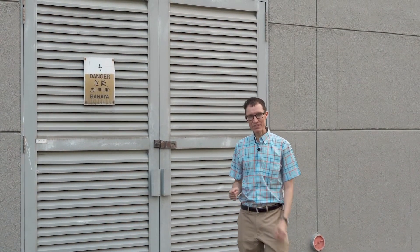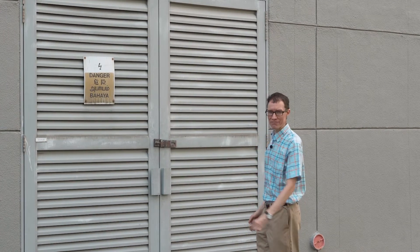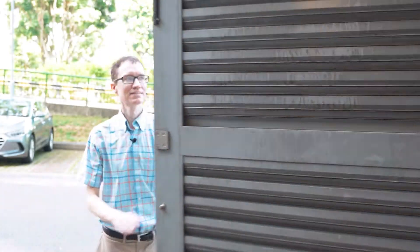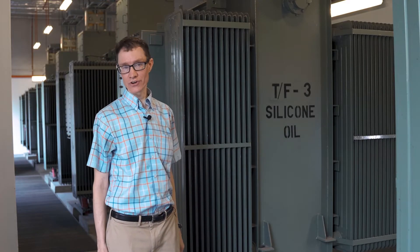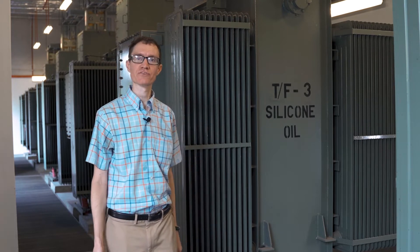So what we're going to do today is go into one of these high voltage transformer rooms where they have three-phase transformers and see what's inside. One of the first things I noticed when I walked into this room is that it sounds a little bit dangerous. I can hear a faint buzzing at 100 hertz. 100 hertz here in Singapore is twice the line frequency, which is 50 hertz.